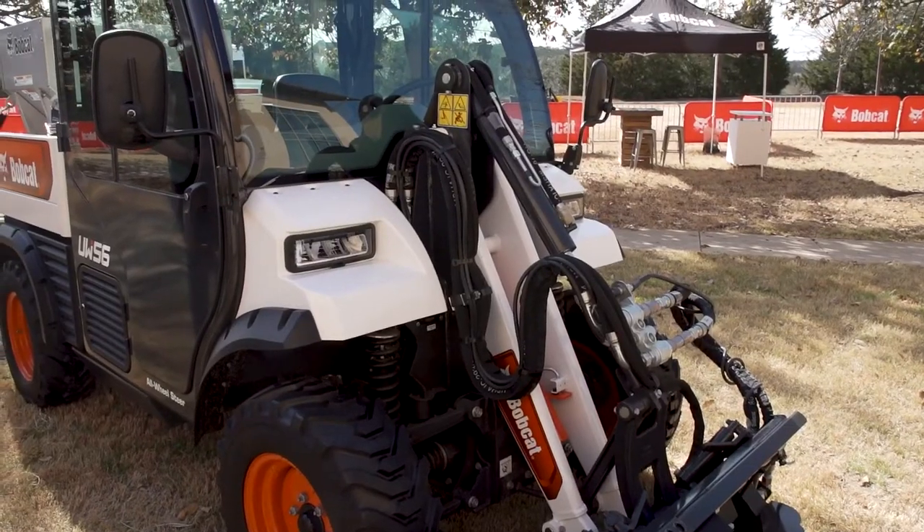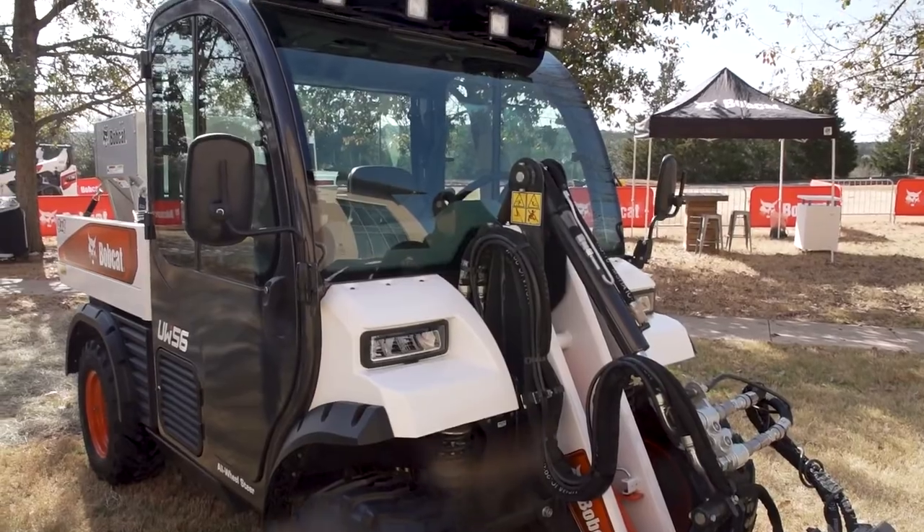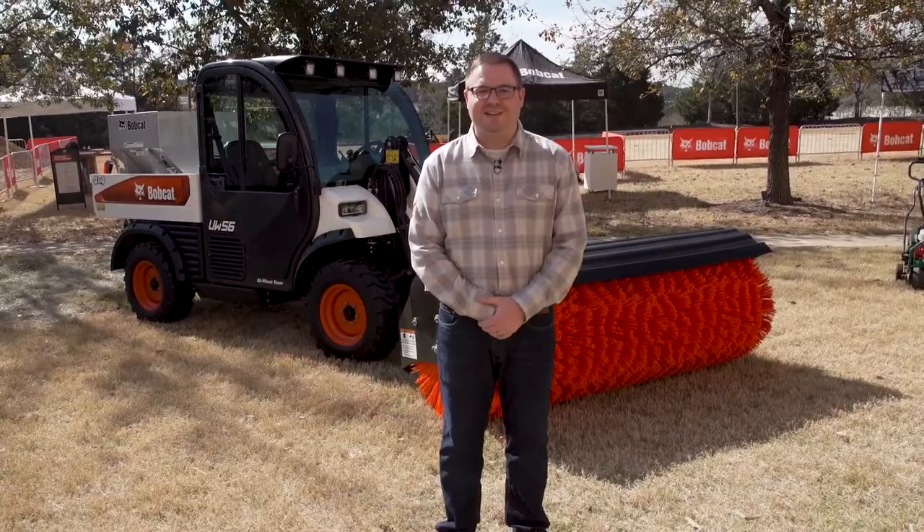With the Deluxe Road Package, you get your headlights, brake lights, and blinkers. And that concludes my update on the UW56. If you have any questions, go out to bobcat.com. Thank you.